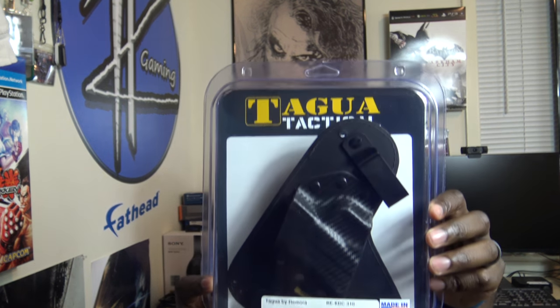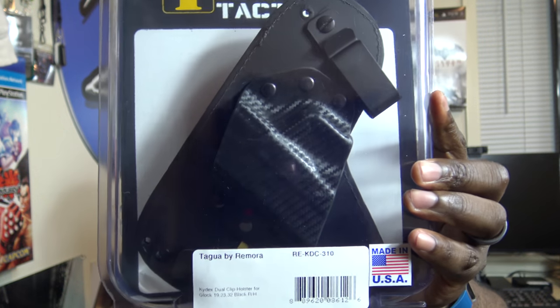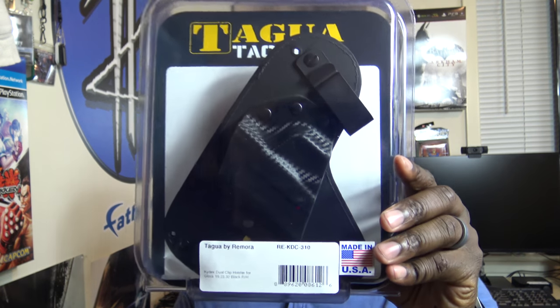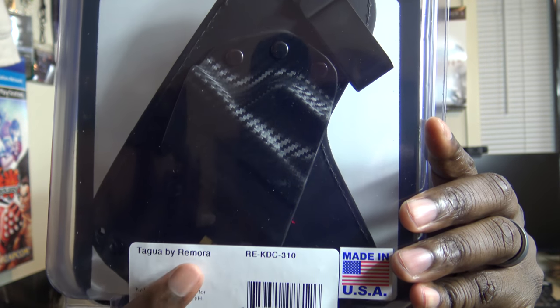Let's dig into the envelope — it looks like they sent a little envelope here. I want to make sure you guys can see it at home. Maybe it's an angry letter, I don't know. All right, nothing too crazy — just a little card showing me the model of the holster. And this is what they sent out. It looks pretty cool. Let me take a closer look. It looks like Tagua actually partnered up with Remora, which is another case maker, and they've combined a leather and kydex dual-clip inside-the-waistband holster.